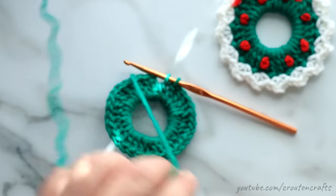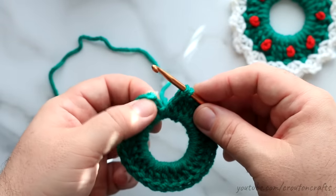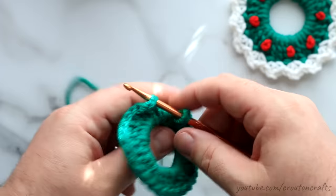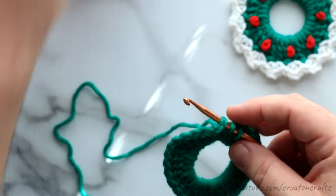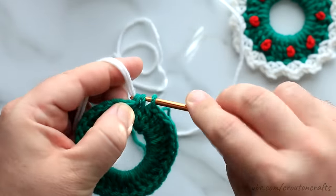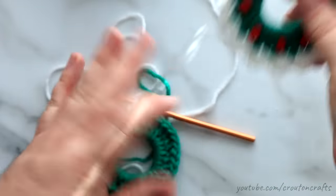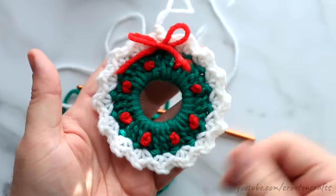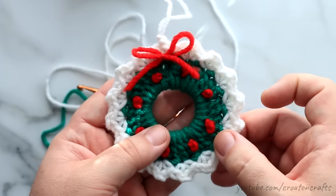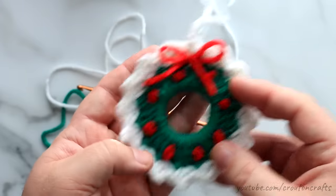Now I'm not going to finish this last stitch because I'm going to join in. First I need to cut my green yarn. For the white, I'm going to join in the third chain from the top — the top stitch of that chain 3. I've got a nice invisible join there. This white is what gives the little outer border that creates the snow effect on our ornament. You can do this in the same color as the center of the wreath and they look great, but I like the snow effect that the white gives.